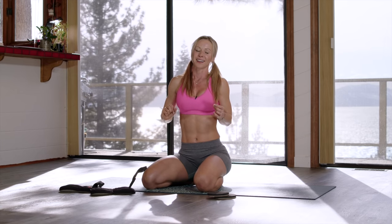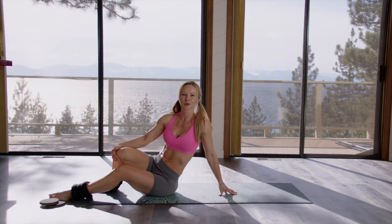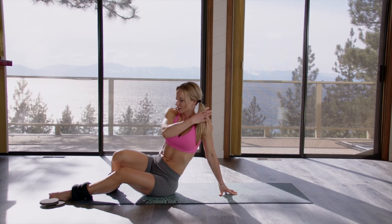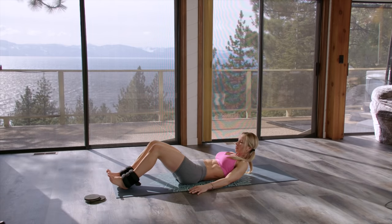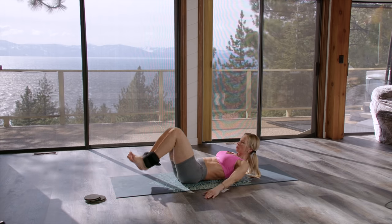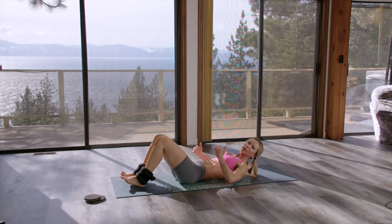The first exercise is the rollback. You can use ankle weights for this to make your abs work a little harder — it targets your lower abs as well. You're going to lay on your back, lift your knees up, and bring your hips completely off of the ground. I tend to keep my shoulder blades off the ground too. You can also swipe your hands underneath your hips to make sure you're really lifting them off the ground.